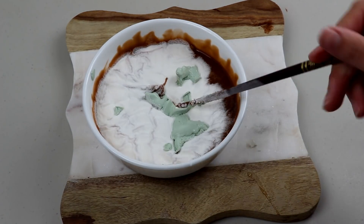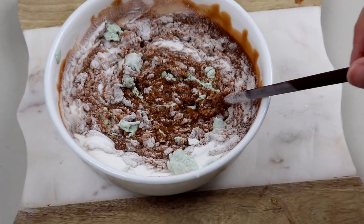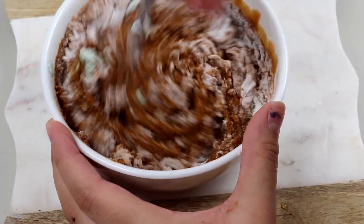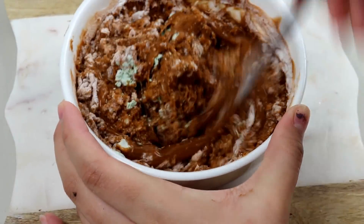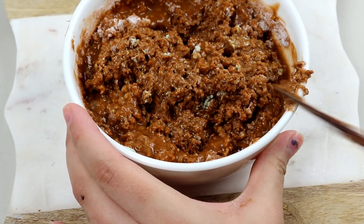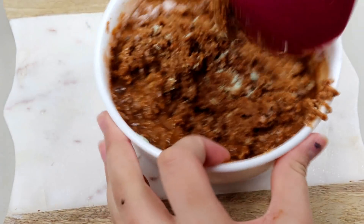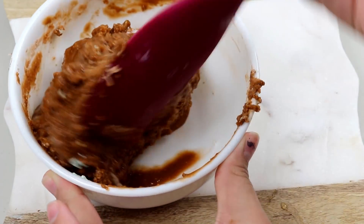Alright, toss that in and let's stir everything together. This looks super weird right now, guys — look at that. I'm gonna grab my spatula because this chopstick isn't working too well. Alright, we've got our spatula here — it definitely thickened up the slime.